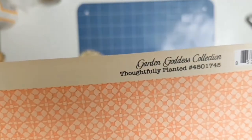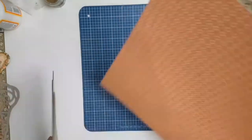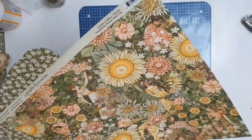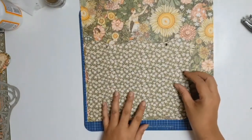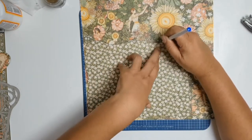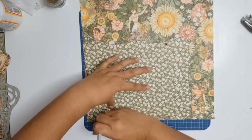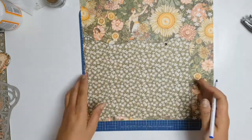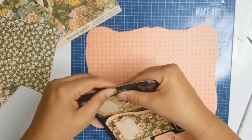I absolutely love how it's coming together. Now I'm going to work on the flip side — I chose this paper called Thoroughly Yours or Thoughtfully Yours, one of the two. I'll do the same process as before but on the flip side. I should add that all these products are from Aunty Vera's Scrap and Craft. I'll leave a link in the description below — they're all at reduced prices for the month of May as we celebrate National Scrapbooking Month.